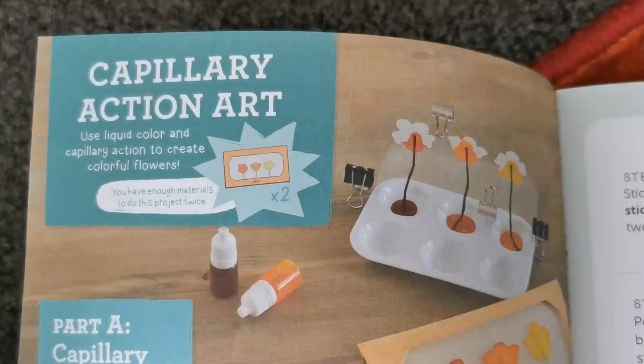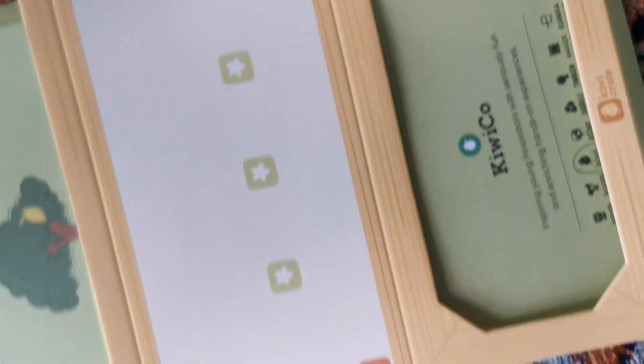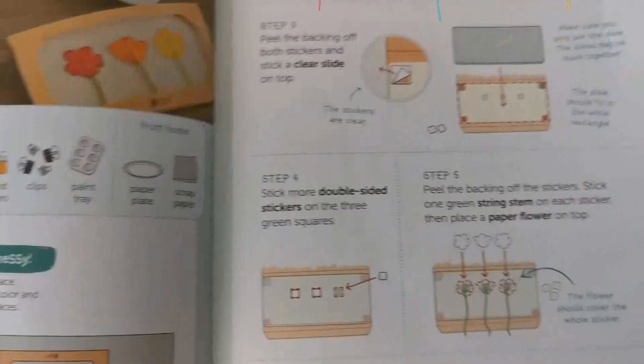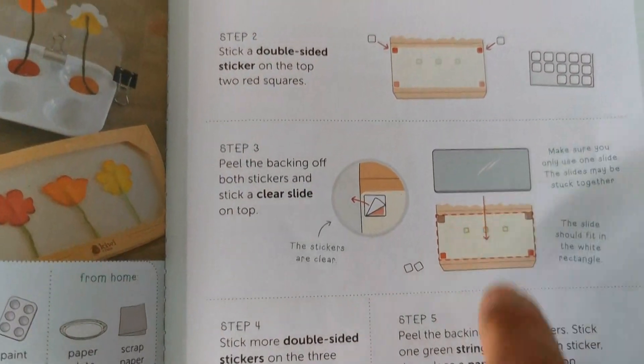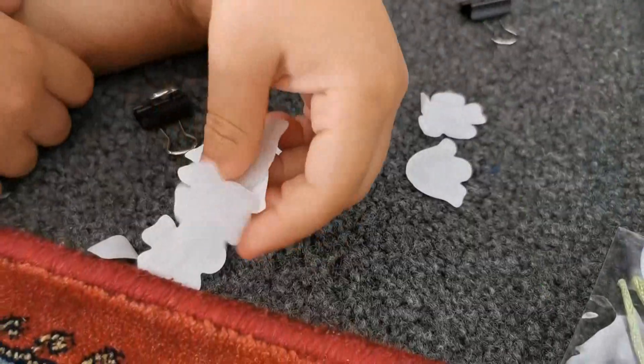This is the first one we're going to try — Capillary Action Art. It is a glass. So we need the double-sided stickers and we're going to stick them on the top red corners, then put them there. Let's follow the steps and go through them. And we're going to stick those like flowers on it, yeah? Flowers!